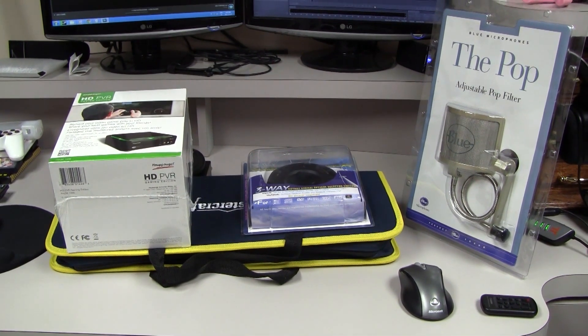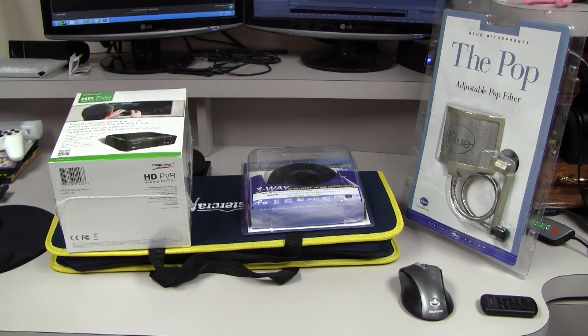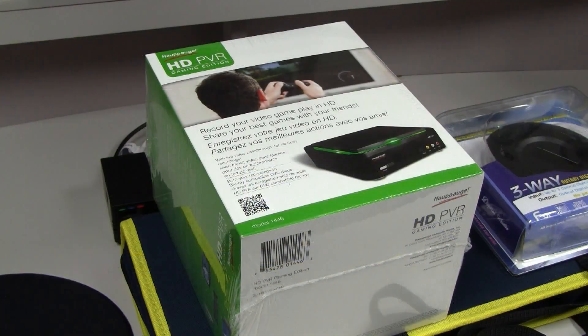What you see on this table is what I basically got for Christmas. The first item is the gaming edition of the Pog HD PBR. I didn't get the HD PBR 2 for a couple of reasons. It's HDMI only and it can't record standard definition consoles, which is a con for me because I like to record my GameCube with the HD PBR 1. Even though I have the component cables for the GameCube, the option's still there, which is nice to have. It also doesn't have a TOS link input and output on the device, so that's why I went with the HD PBR 1 — that's why I like it a lot better.